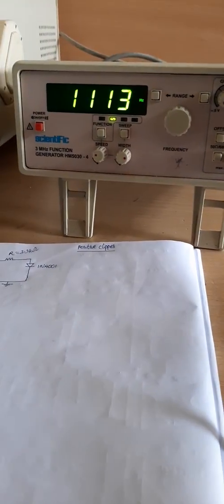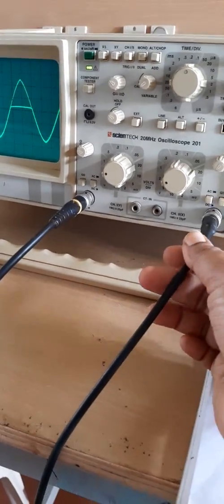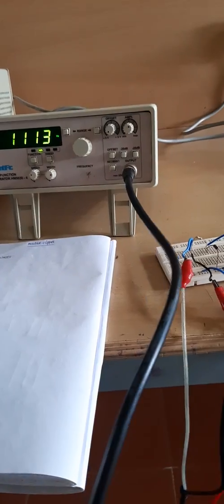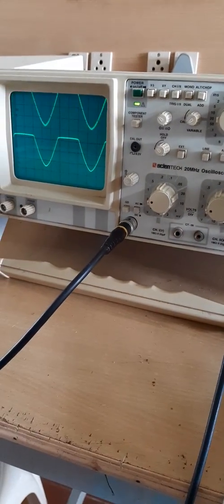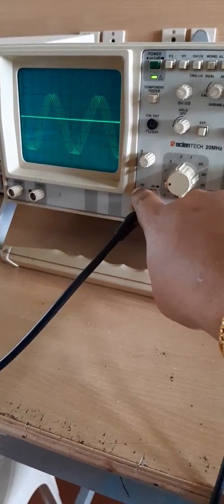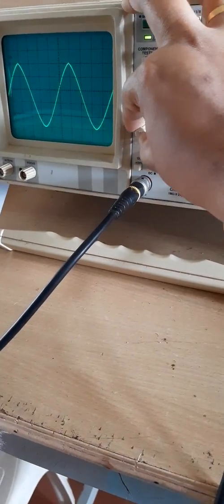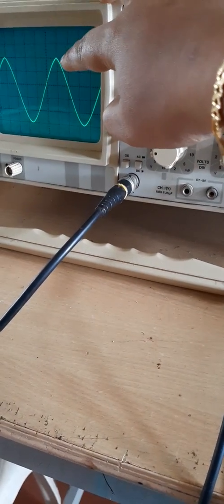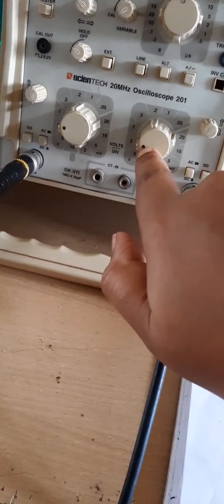The input has already been set and connected to the second channel of the CRO. You can see the input waveform — it has an amplitude spanning 5 divisions, where 1 division corresponds to 2 volts. So 5 divisions correspond to 10 volts peak to peak.